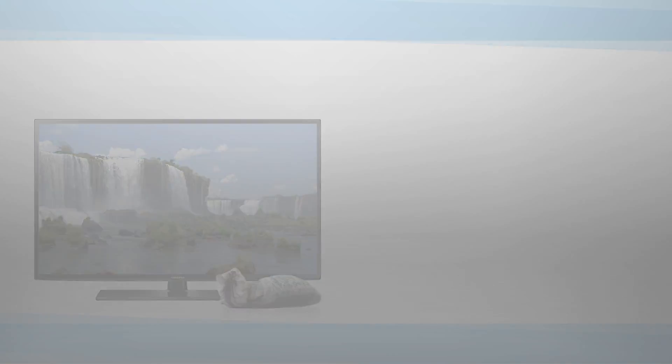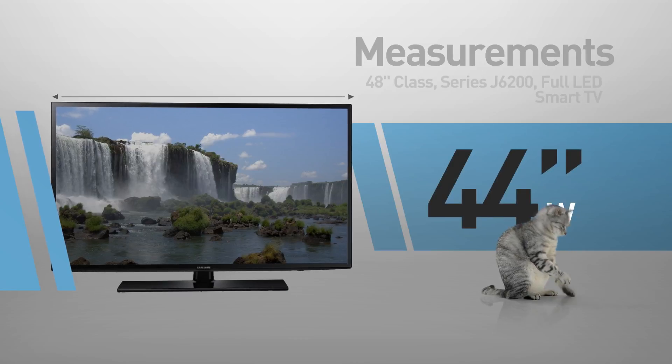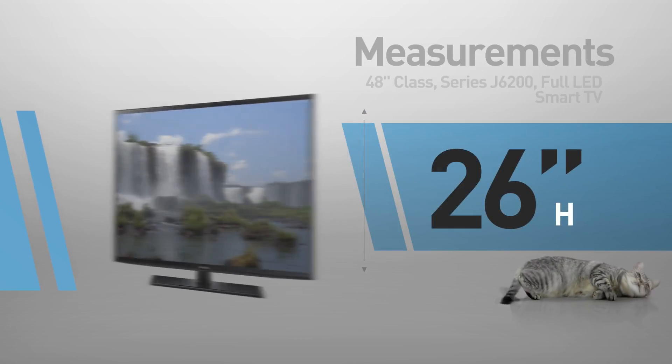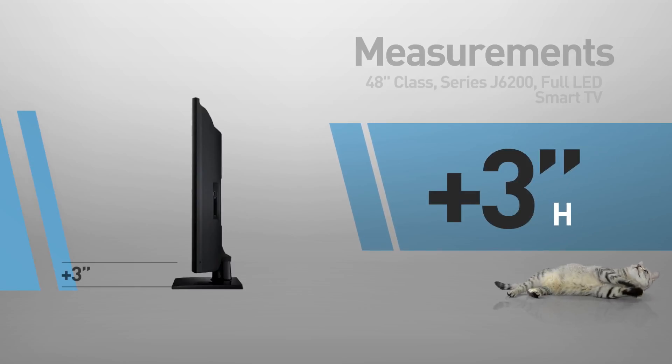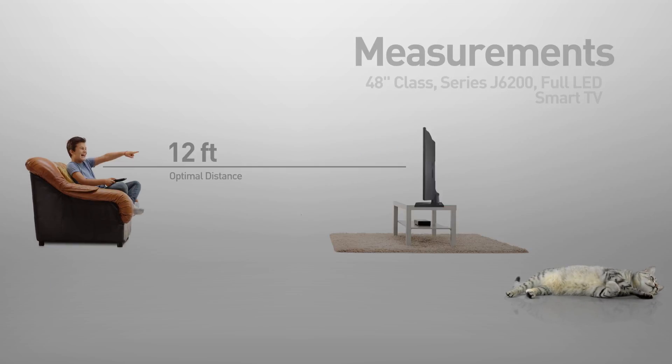And by the way, this cat is shown in real proportions. This is a flat screen TV, 44 inches wide by 26 inches high. The stand adds another 3 inches. Recommended viewing distances are 12 feet or more.